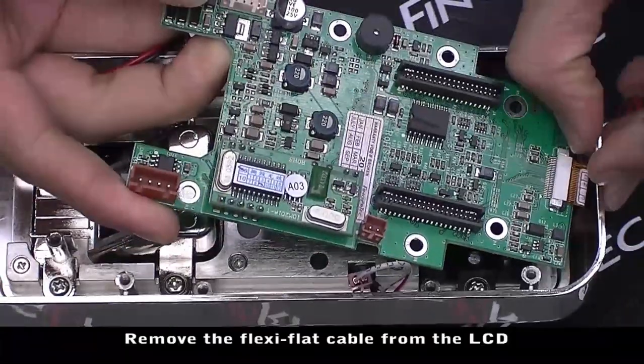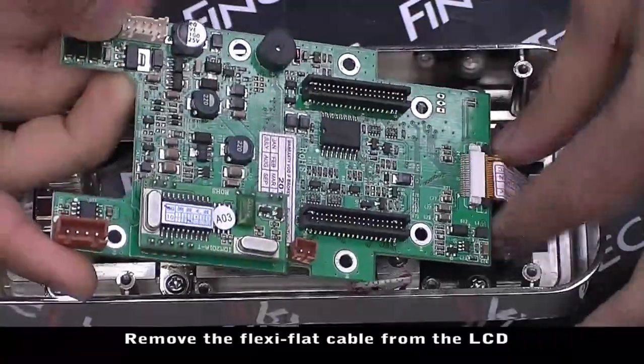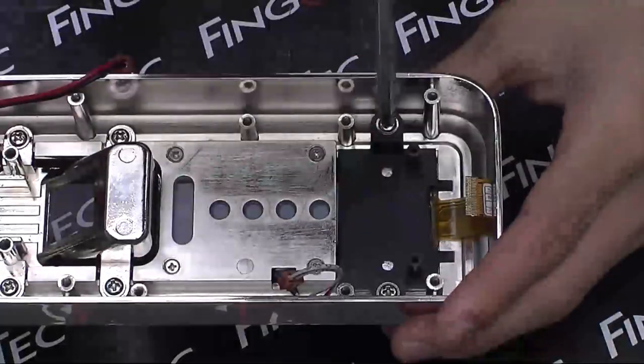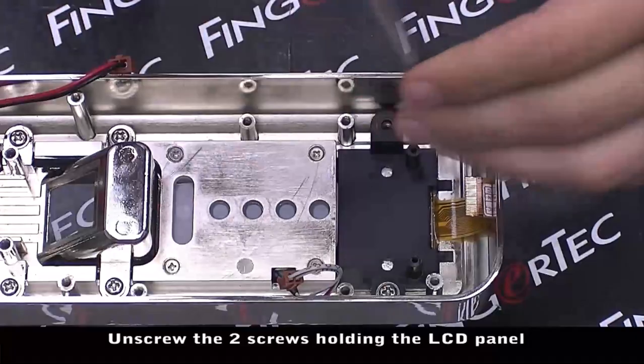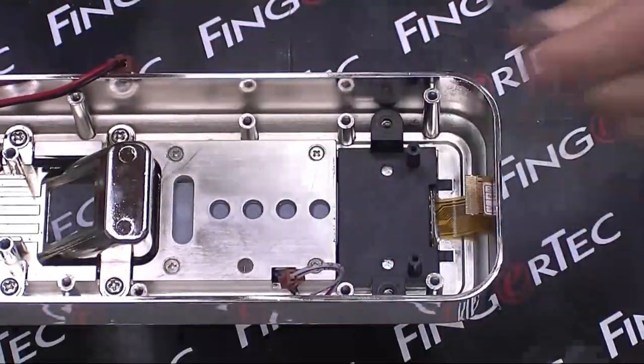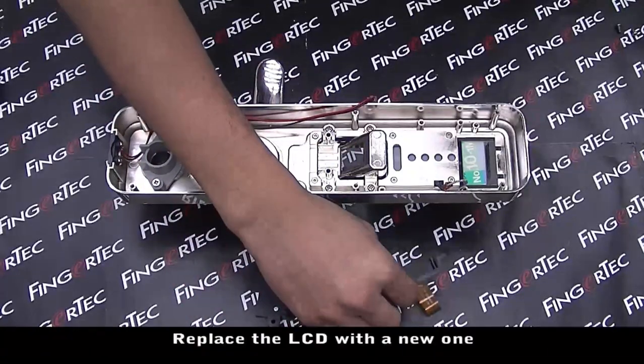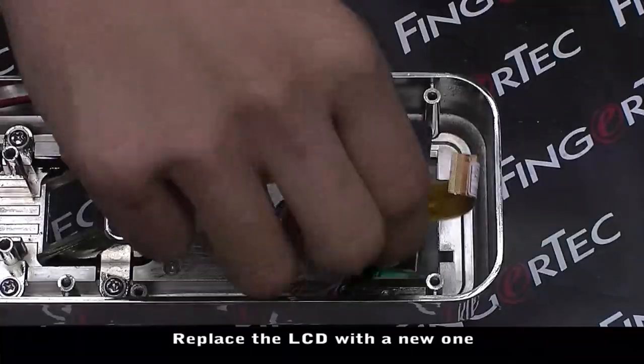Remove the flexi-flat cable from the LCD. Unscrew the two screws holding the LCD panel, then remove the flexi-flat cable from the LCD. Replace the LCD with a new one.